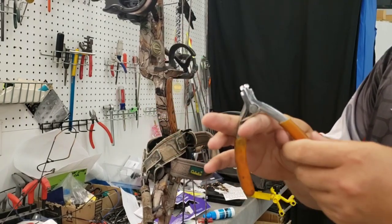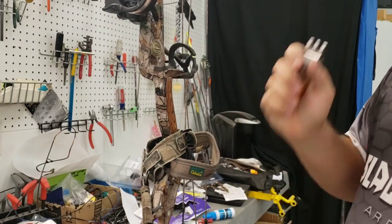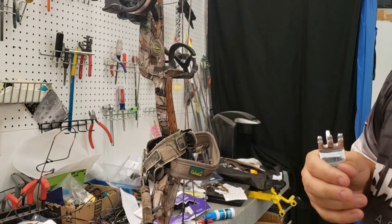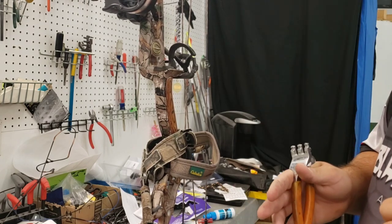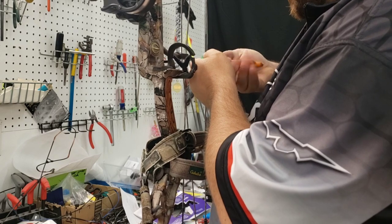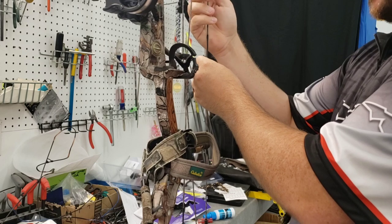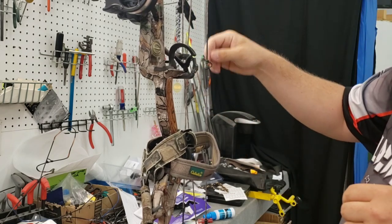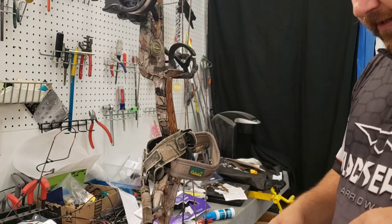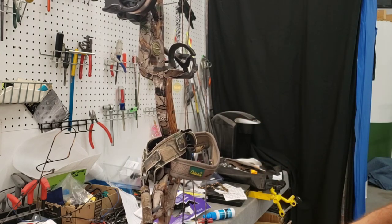I'm going to use these — I've talked about these before — I'm definitely not going to just hammer down. If you do that it will dig into the serving. I don't care what serving you use; this in particular is a 21,000 Angel Majesty. I'm going to put this in here and get it snugged up, but definitely not hammering down on it. Now I'm going to line up his loops, get his peep set, tie it in, then put the draw stops back on, check the timing, paper tune it, and we'll be ready for him.